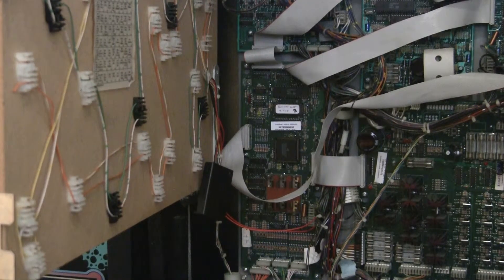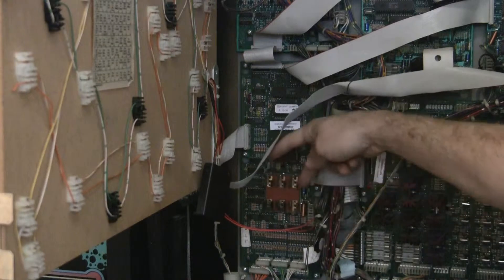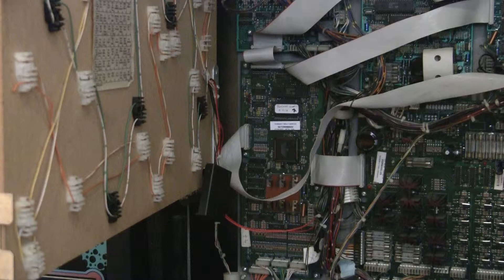Greetings and welcome back to Pinball Help. Here we are working on a WPC game and we are installing a remote battery holder to keep the batteries off of the MPU board, so that we reduce the likelihood of batteries leaking and causing acid damage.